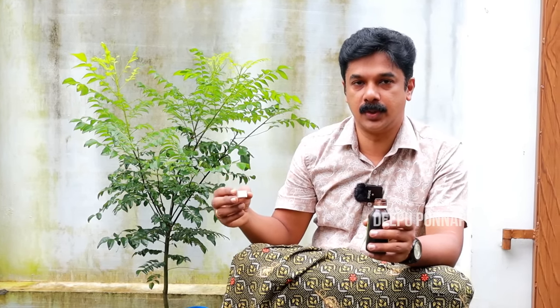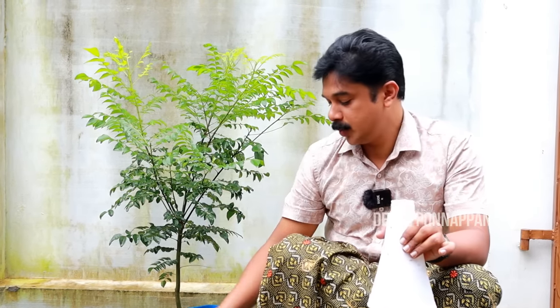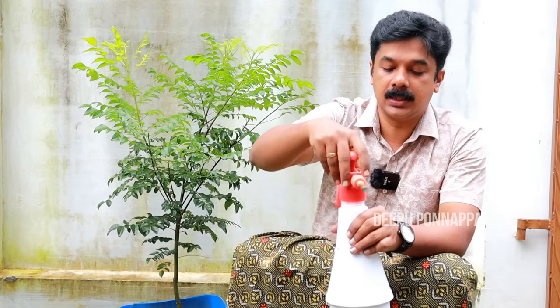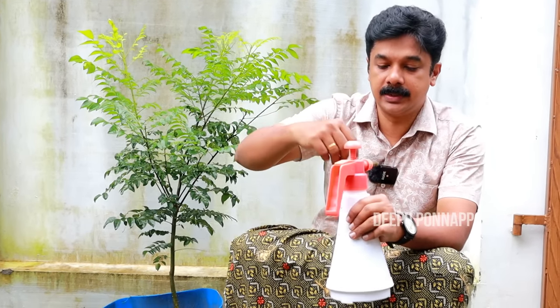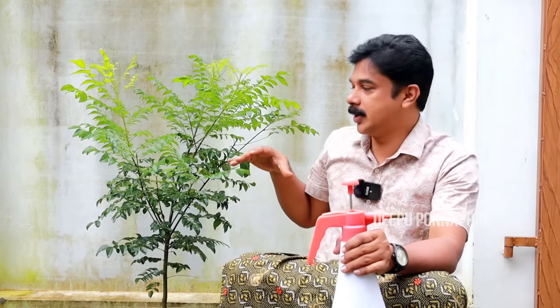We will get a spray of 1 liter of water in the 3ml, we will get a spray of 3ml and we will get a spray of 5ml. If there is any problem, I will get a spray in the 3ml, we will get a spray of 5ml. We will spray it in the air. The spray is not very effective. Let's try it in this way — it will be very effective. The fish amino acid will be able to spray in the air. The nitrogen can be used in the air. It will be very fresh.